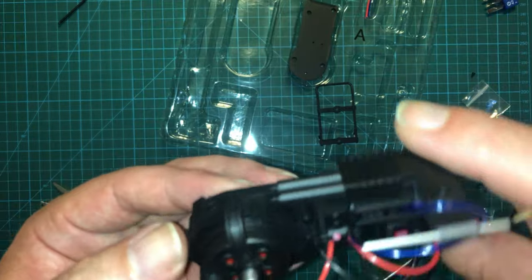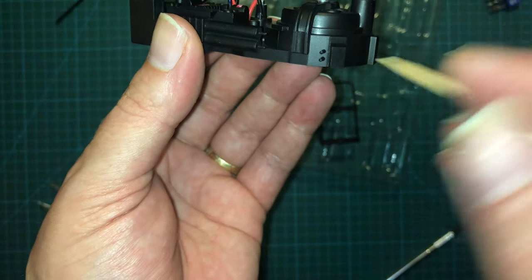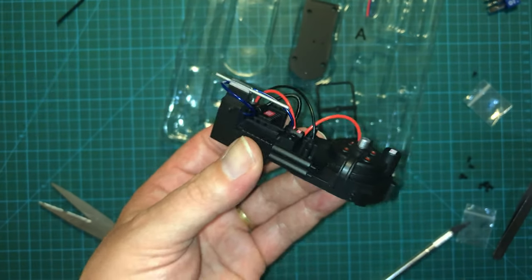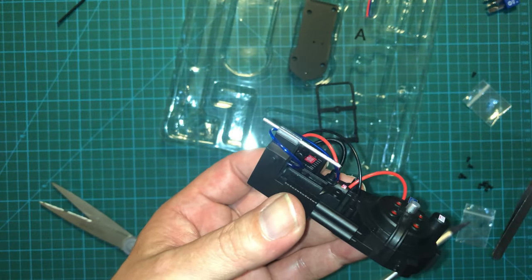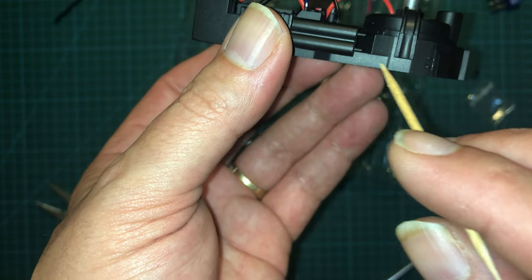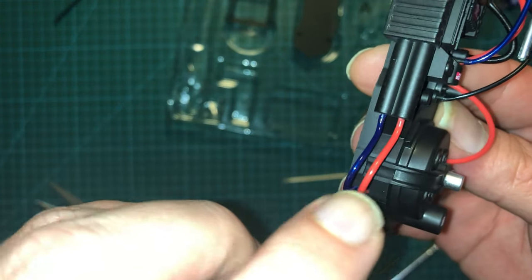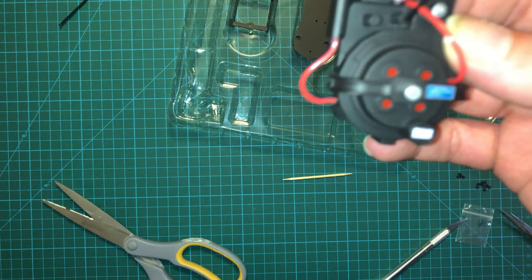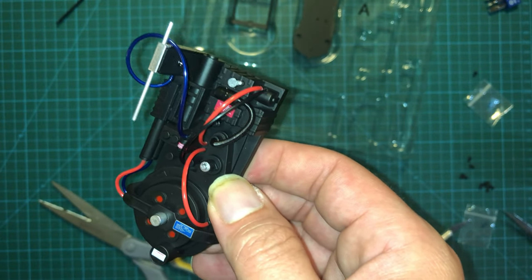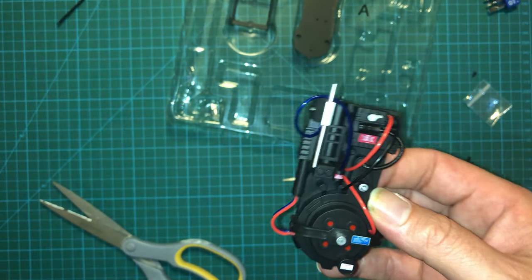It looks like we've got two more hoses going between these posts here and these posts here — they're basically going to be straight line ones. The blue hose is going to go in the bottom with the red hose on top. Now we've got those on there, and using the toothpick method it really did make that go on a lot smoother. It looks like we are moving on to the completion of these proton packs.